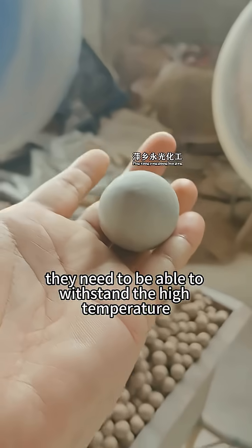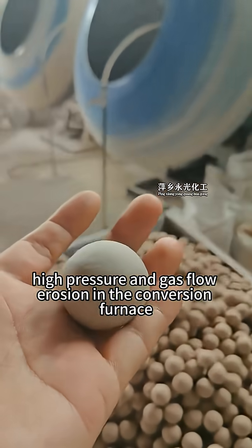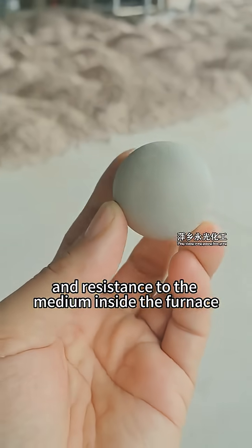They need to be able to withstand the high temperature, high pressure, and gas flow erosion in the conversion furnace, and also possess excellent chemical stability and resistance to the medium inside the furnace.